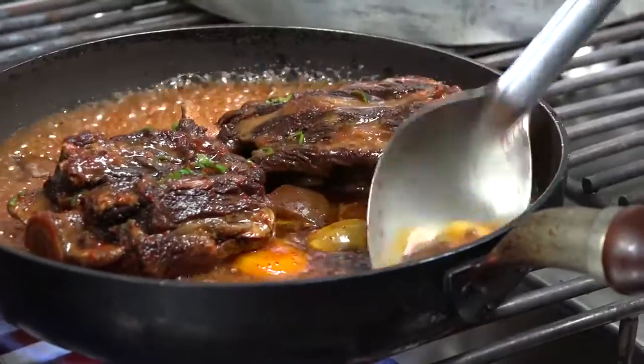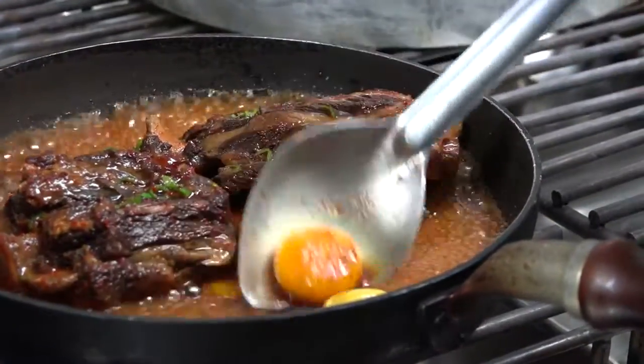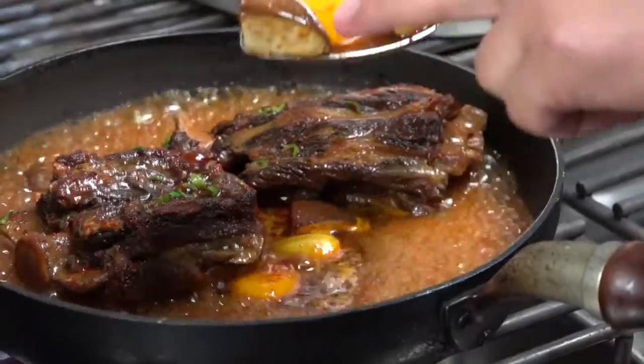This is chestnut. This is pumpkin. And then fresh stock.